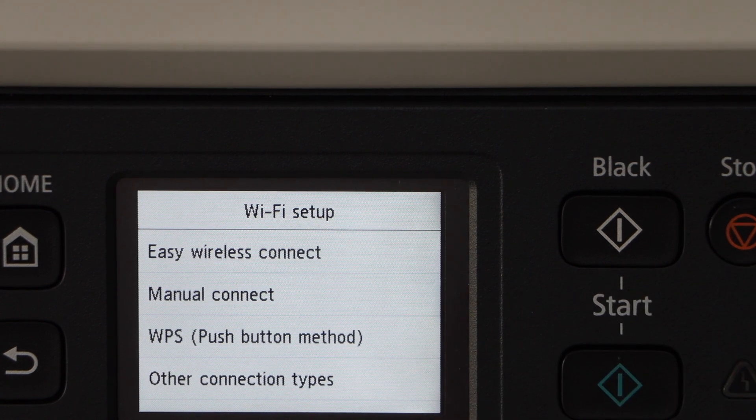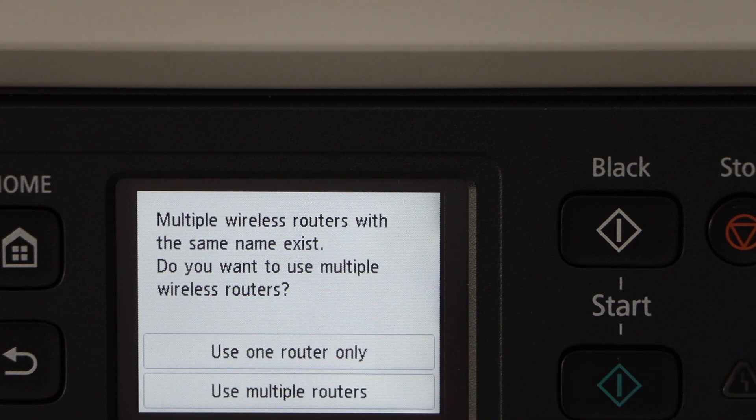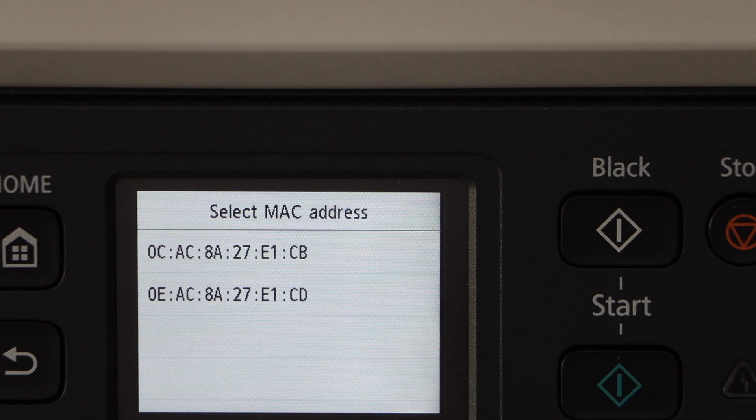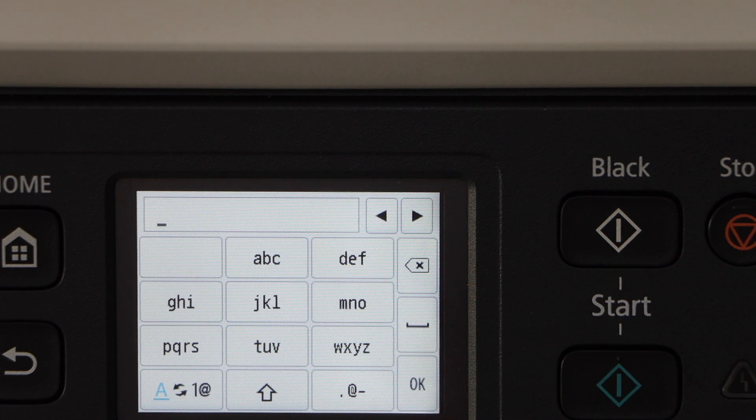You can select the manual connect option, select your Wi-Fi network, select use one router only and press OK, then select MAC address. Select any MAC address and then click on enter password.